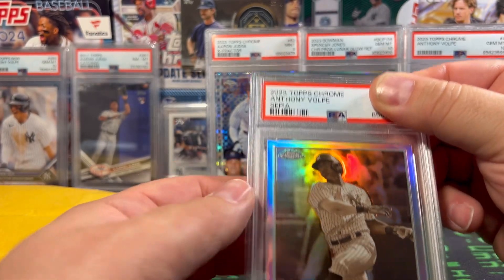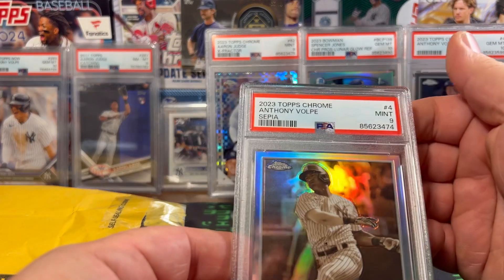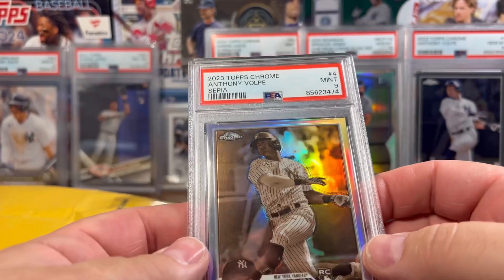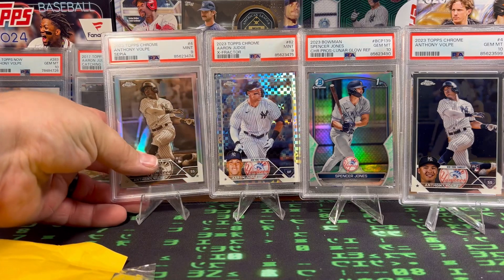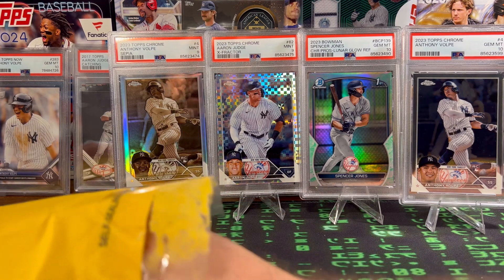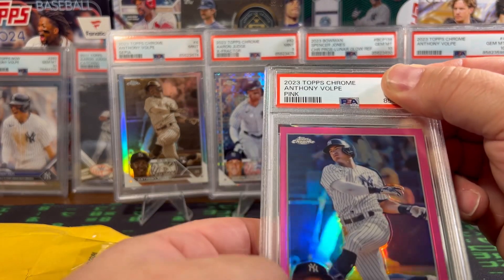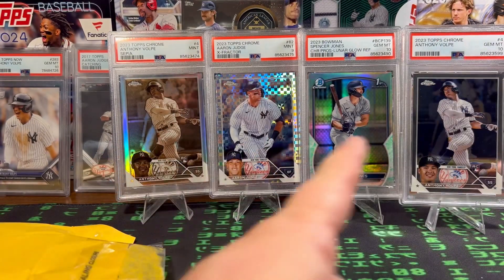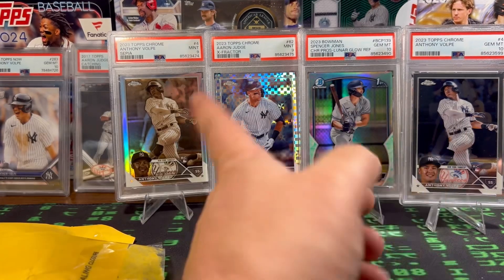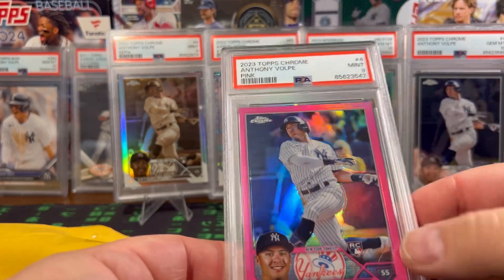Oh yeah, this one — the 2023 Topps Chrome Anthony Volpe Sepia. So it's the same rookie as there but it's in the sepia. PSA 9. The funny part is I don't remember what all the grades were, but 9s and 10s, I'm fine. 10s obviously is what we want, but you can't go wrong with a PSA graded card in a 9. Looks like we got three more cards left. So he did the Anthony Volpe in the pink. We got the sepia, we got the base chrome rookie, we got the sepia rookie, and now the pink band — PSA 9 on that one too. But still, super stoked to add these to the collection.